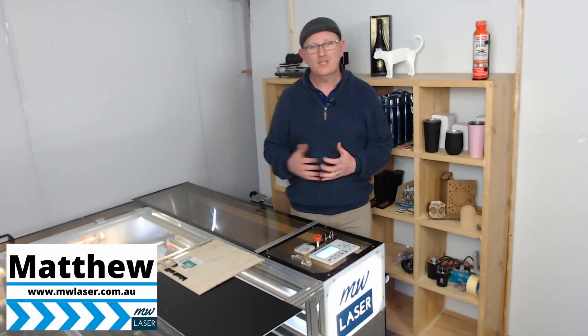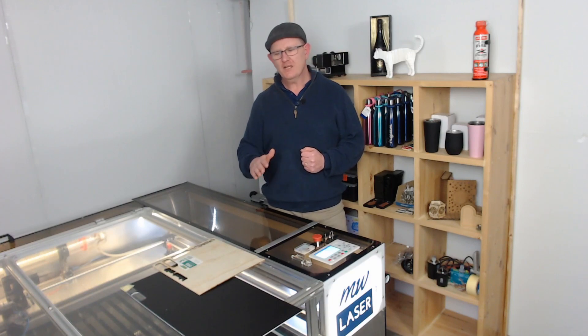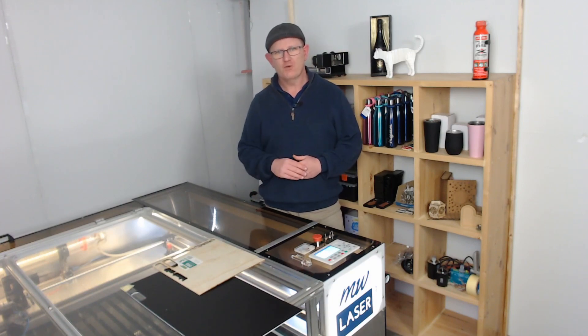G'day and welcome, my name is Matthew. In this video we're going to have a look at LightBurn and the print and cut feature, and specifically use it for double-sided engraving.